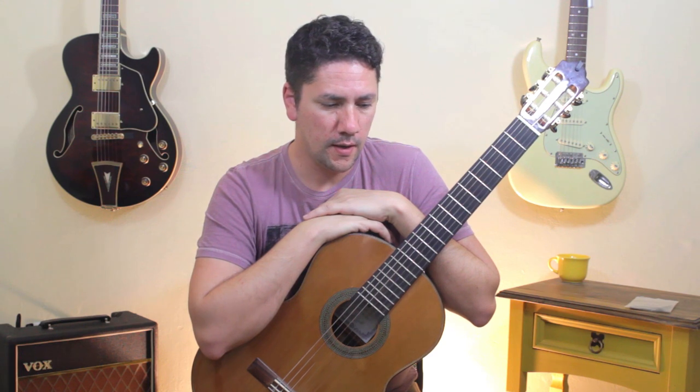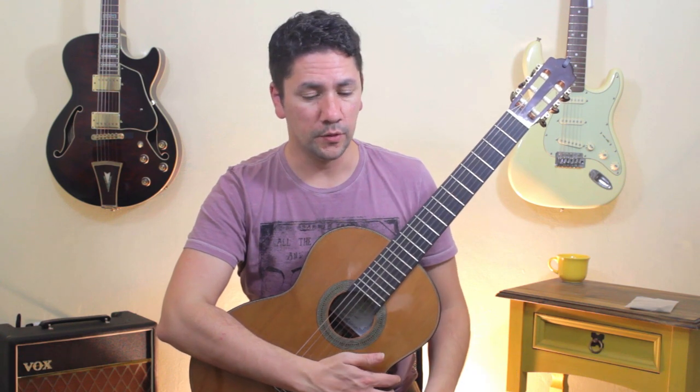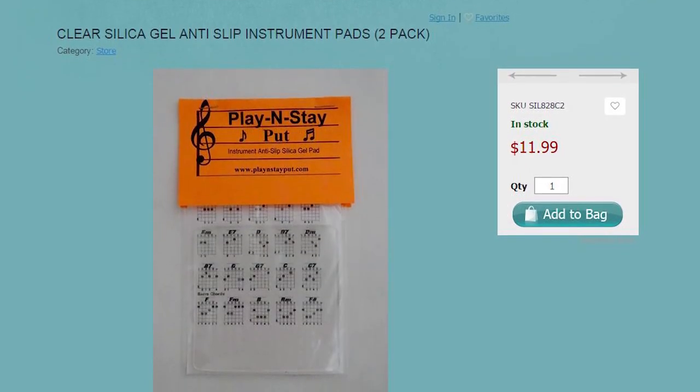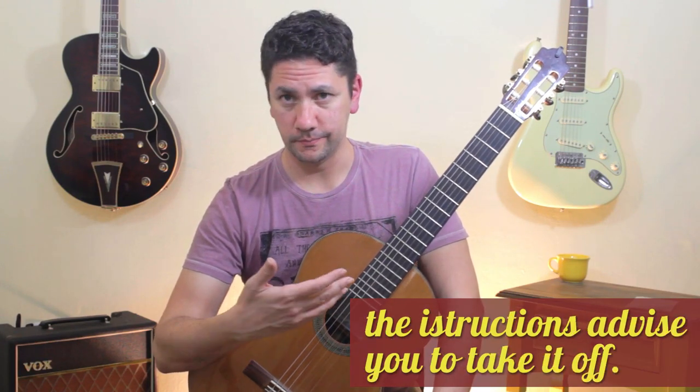I personally think this is a really nice product — it's really simple to use and it will avoid you using those rubbery materials that people put on their legs to hold the guitar, which most of the time will damage the finishing of your guitar. I've seen this happening a lot. It's also really affordable: it's only $6.99 for one pad and a pack with two pads is $11.99. The only con is that you have to put it on and take it off every time you play — the company tells you to take it off every time.